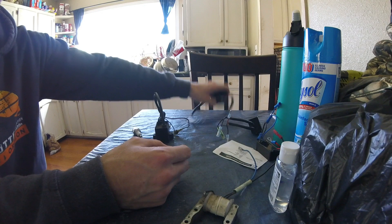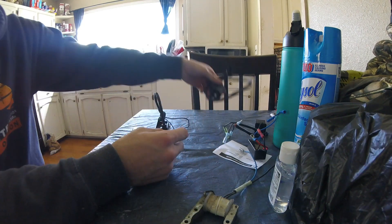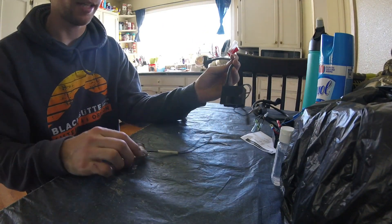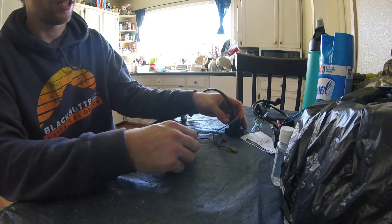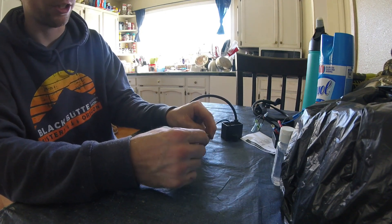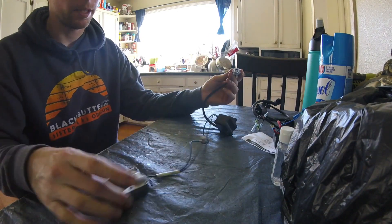This is a PW80 CDI from a dirt bike. Anytime you run a standalone CDI you've got to run a standalone coil. Let me show you the difference between running a stock black box and running a CDI with a standalone coil. With a stock black box, your wires come off your magneto and just plug into your wires on your coil, and then your spark plug goes here — pretty simple setup.